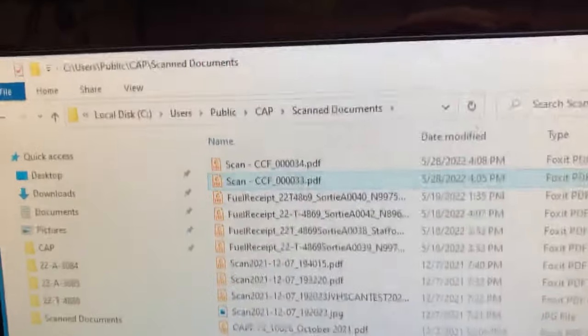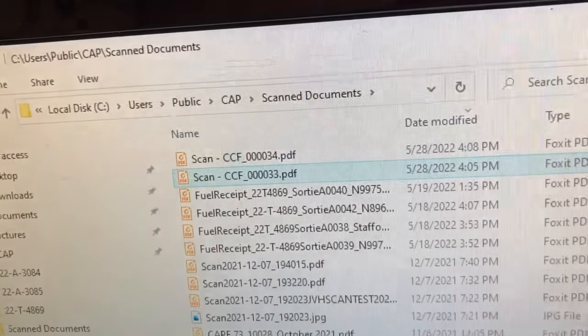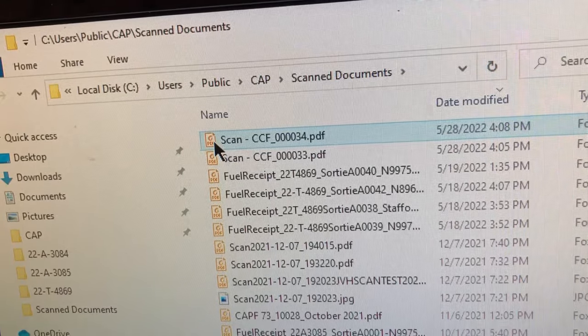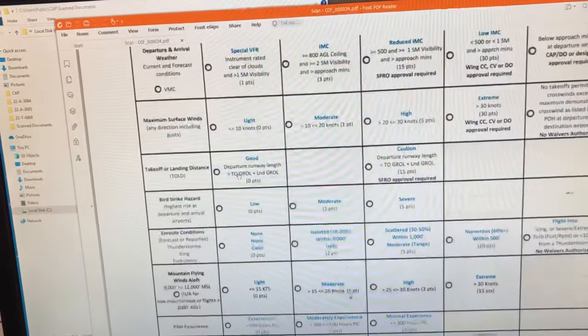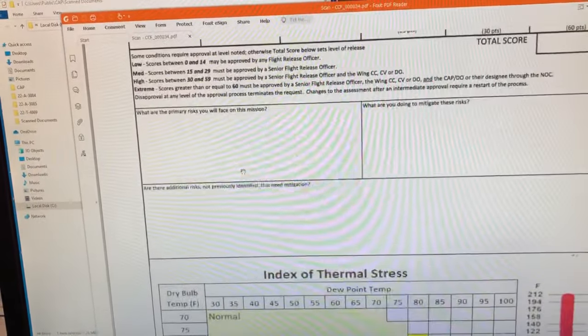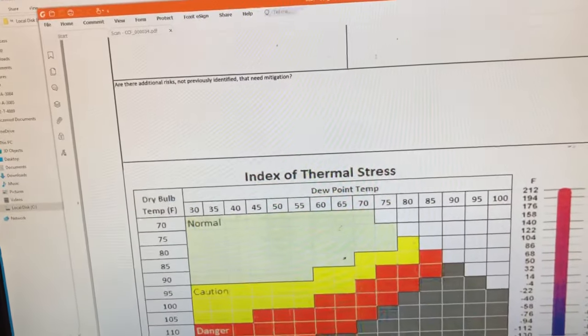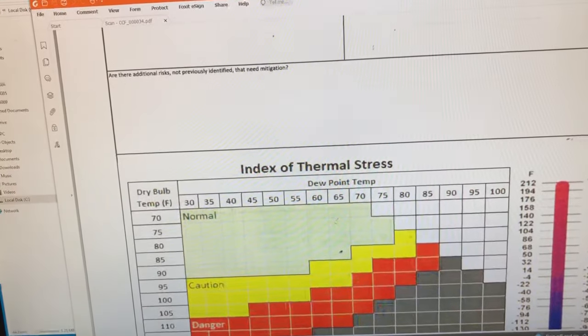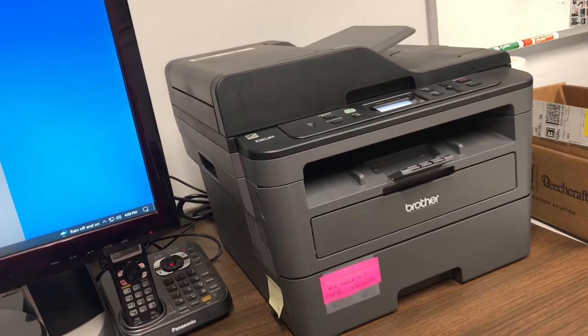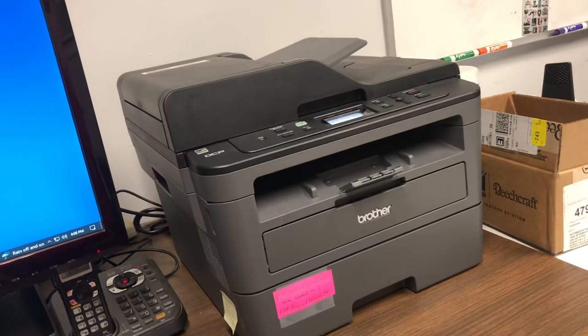Now coming back to the computer, there's a new file at the top — that's the file we just scanned with the front and back of that page. There's the front and there's the back. That's how you do it with the manual method, which as far as I know needs to be used any time you've got a page or document that's printed on two sides.